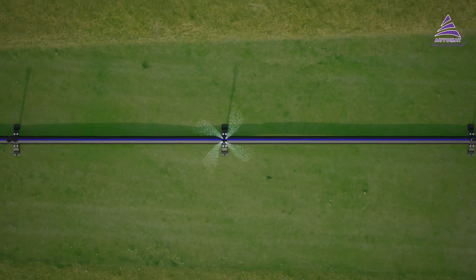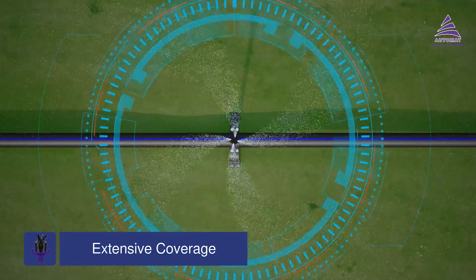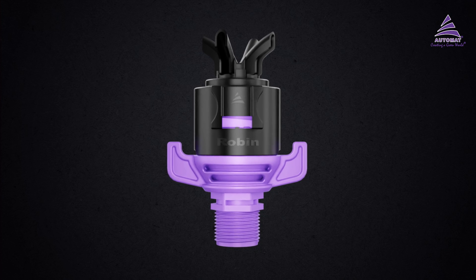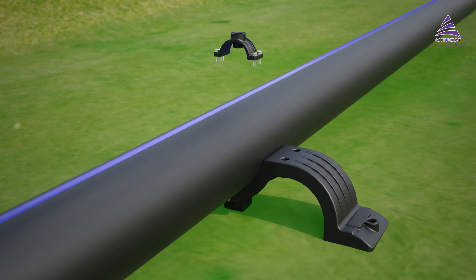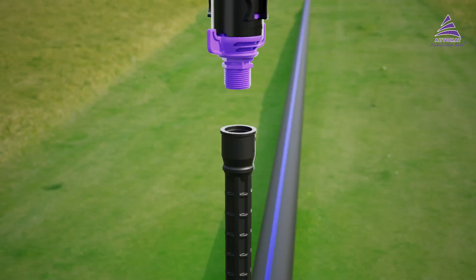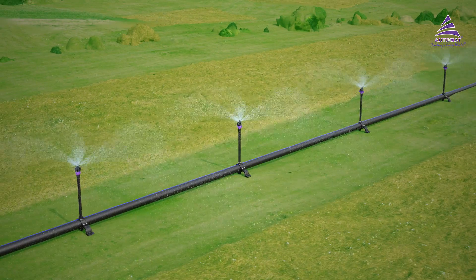The new Robin sprinkler is highly economical as it irrigates a large area at a minimum cost. Install Automata Robin in just three simple steps and without any tools: connect the foot bottom to the HDPE pipeline, attach the riser to the foot bottom, and mount the sprinkler onto the riser — and you're done.